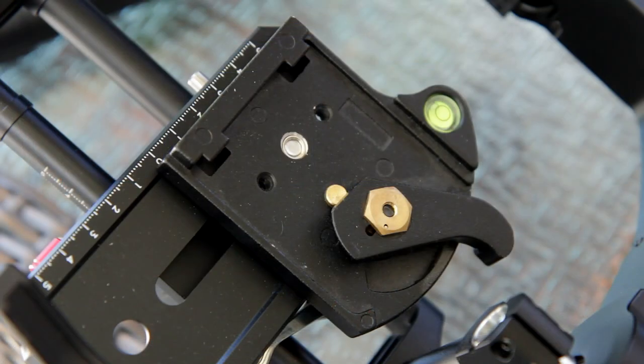I put my quick release plate on it to hold my Canon 5D Mark II, and that was a huge benefit to me — having that quick release fit. That means I could just take my camera, snap it on, and make quick work of getting set up at the homes without dragging anything out.